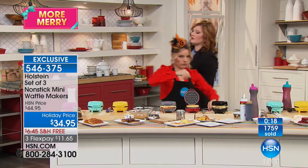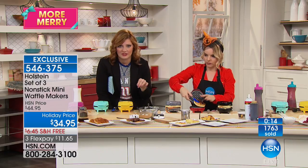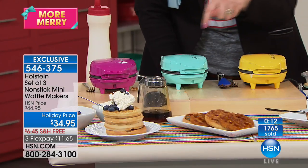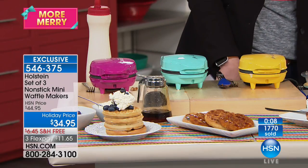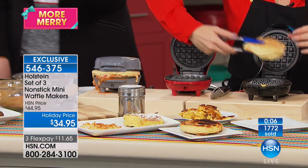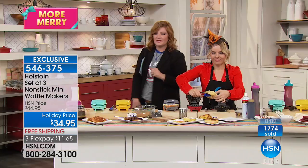If you're just tuning in and wondering about the brights — you don't choose a color, you get the yellow, the turquoise, and the pink, all three for $34.95. Free shipping and three flex payments of $11.65. Then you have your basics which are gray, red, and black.